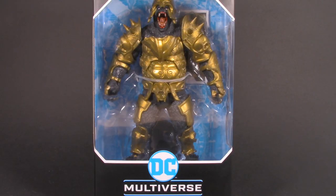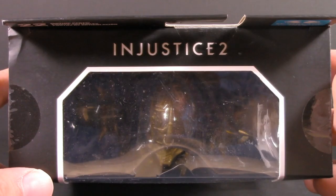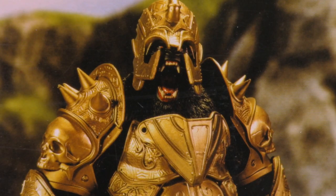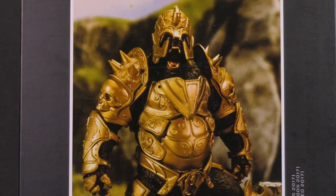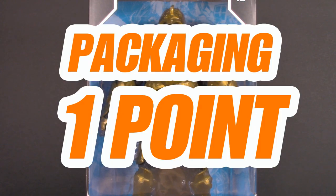Starting off with the packaging, and it's the typical McFarlane Multiverse box that we know and love. Name and logo up front, name and where it's from on the side, a little Injustice logo on top, and a picture on the back. What separates this from other McFarlane Multiverse toys is that this has an actual picture of the figure instead of artwork. Other figures shown use drawn artwork — I like the artwork, but I will always take a product shot any day. It's a McFarlane box — what you see is what you get. For packaging, I'm giving Grodd one whole point.